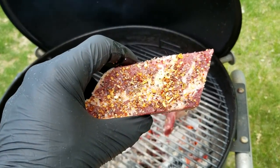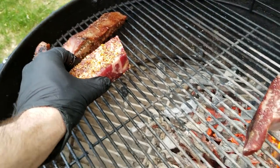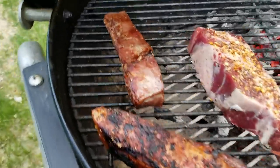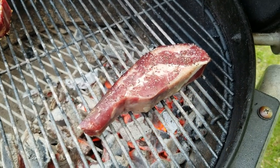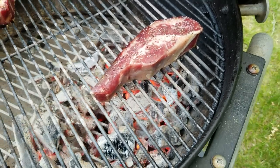The one that we added our Bootleg Spice Outlaw Surf and Turf seasoning to, we're going to start over here on indirect. And you're going to see two really nicely seared steaks here that I'll explain in a minute. For the time being, let's focus on this salt and pepper guy that's getting a nice flame roasted sear on him.